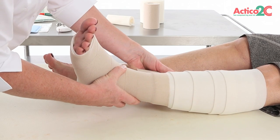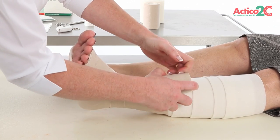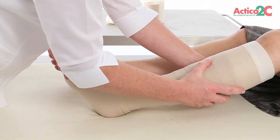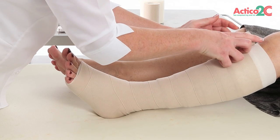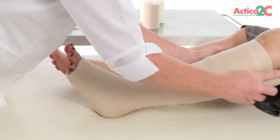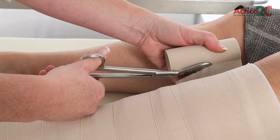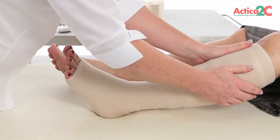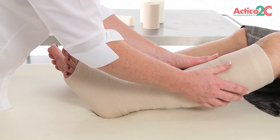When smoothly rolling the Actico 2C compression layer around the back of the leg, keep the roll close to the limb and locked out at full stretch. Continue with the lock and roll method up the limb in a spiral. Finish the compression layer 3cm below the popliteal fossa. Cut off any excess bandage and tape. Ensure layers are bonded by running fingers lightly over bandage edges.